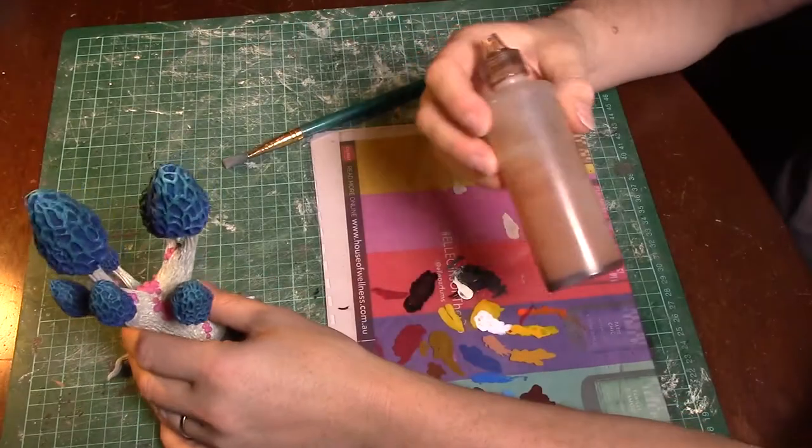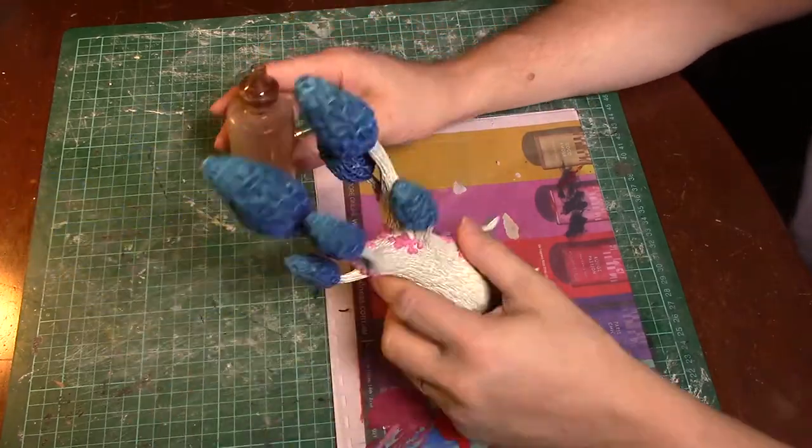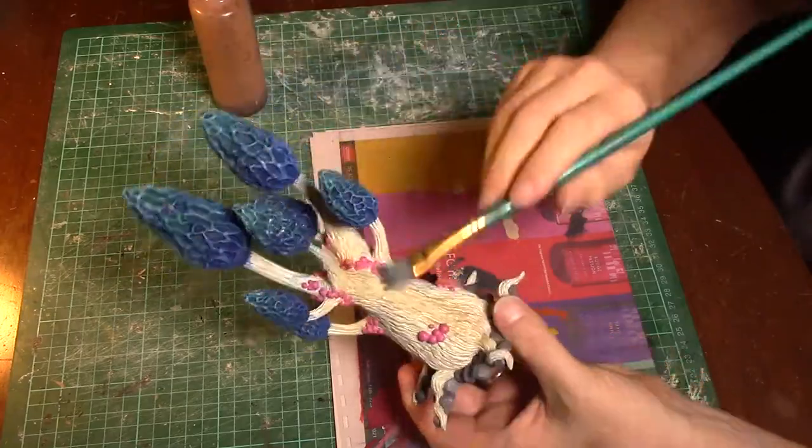Applying the wash now — this wash is from Black Magic Craft, link above — and I do this over the entire model. I was originally thinking I wouldn't do this over the tops of the mushrooms, but in the end I think the effect worked out quite well.